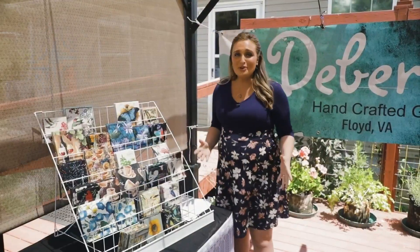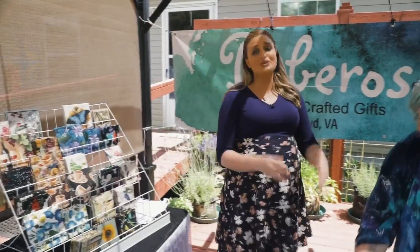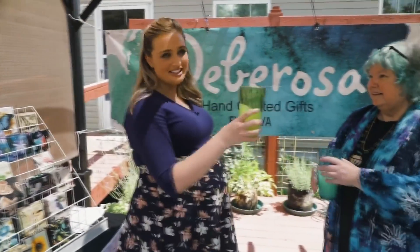Of course, if you don't want to go through the hassle of making one of these on your own, Debarossa Crafts has a huge selection. That's it for this time — the next creation is right around the corner.